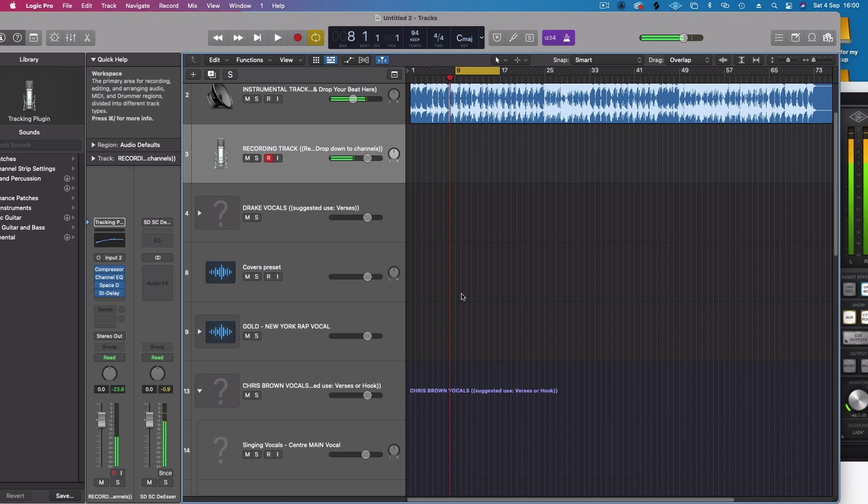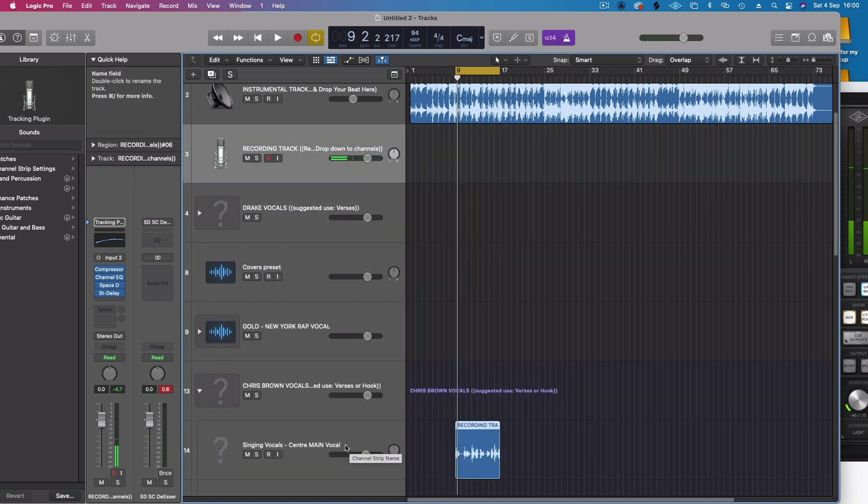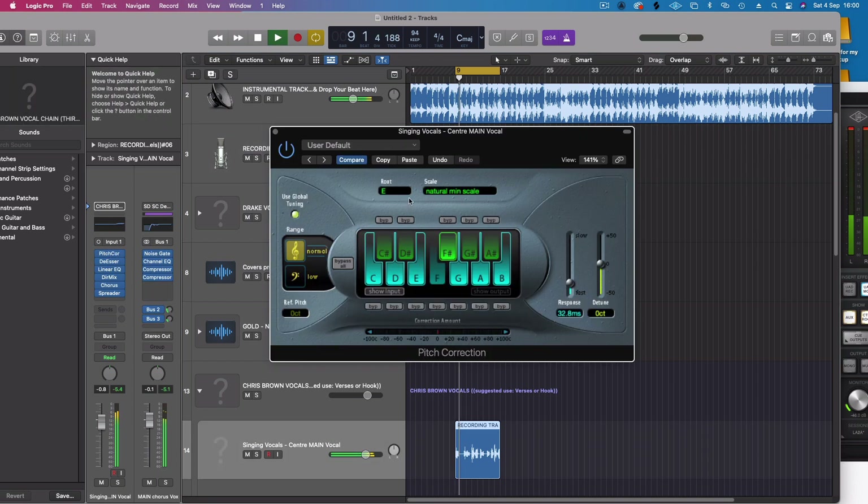Recording again: 'I told you, I told you, it's not too late, all you gotta do is stay, I need you, yeah, I need you, all you gotta do is stay.' Sounds good. No matter how much pitch correction you use, you still need to be close to the key. Keep going — sounds good.